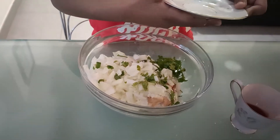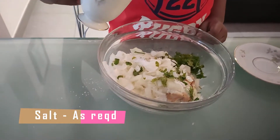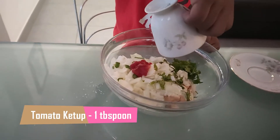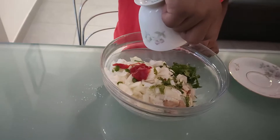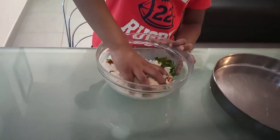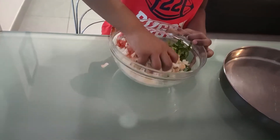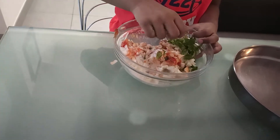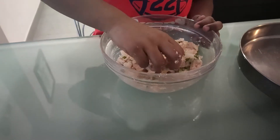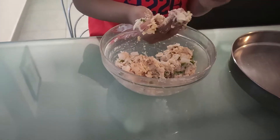Then add some salt and one tablespoon of tomato ketchup. Mix it well. Then take a small portion and roll it.